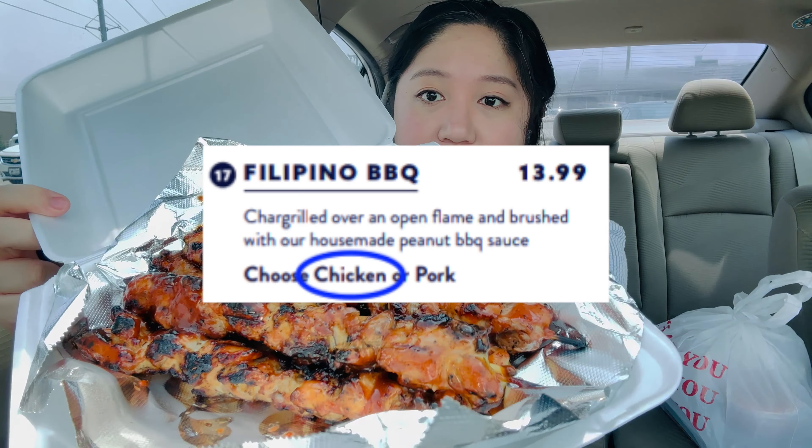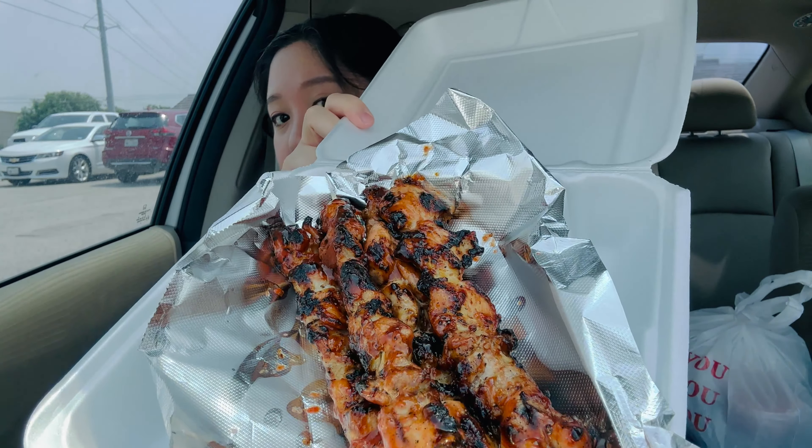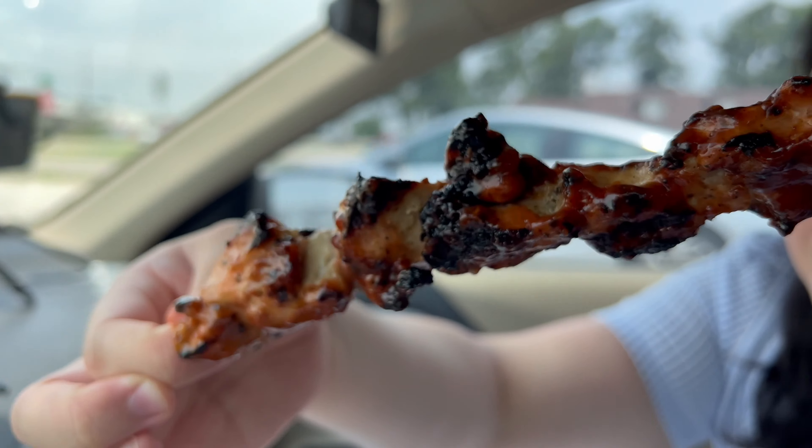They also had pork barbecue, so we got the Filipino chicken barbecue sticks. Doesn't that look delightful? Let's try it out. It's very big and it's grilled well. Mmm. This is good. I like the sauce. The chicken's not dry at all. It's good. I like Filipino food. I think this is pretty authentic — let me know in the comments below if you're Filipino and this is authentic. It's charcoiled very well.